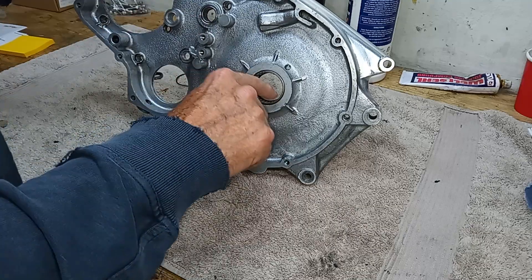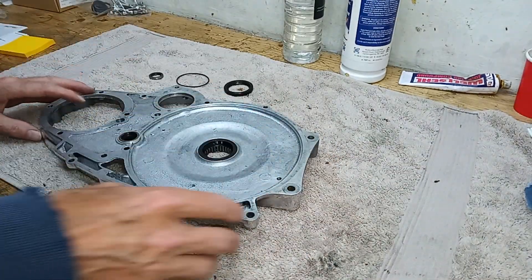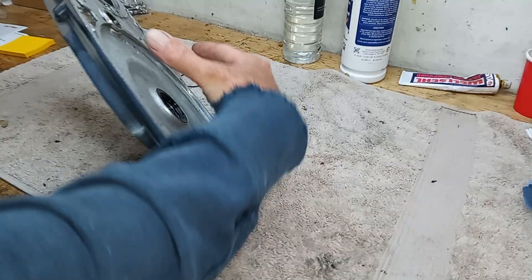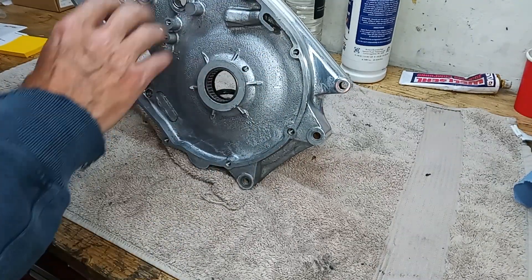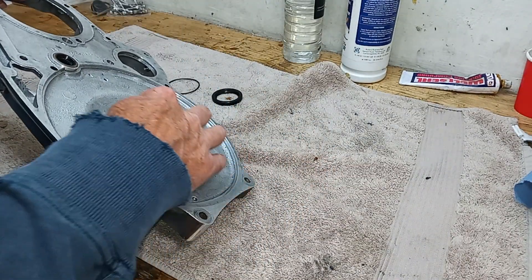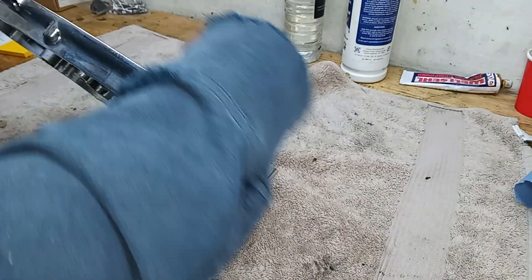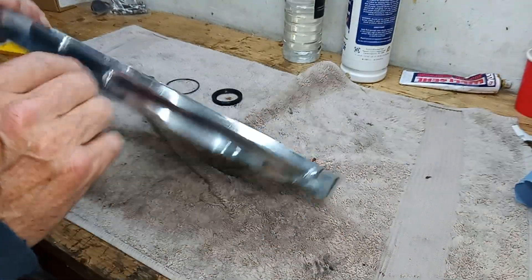We'll be lubricating the bearings. There are three oil seals in this casing. This goes on to the clutch - the clutch sits where my hand is and obviously the clutch is dry, but this is the primary chain case which is full of oil, so we want to stop the oil getting into the clutch. Here we have an oil seal on the back of this new roller bearing, and the open side faces this way because this is where the oil is and we want to stop it going through into the dry clutch behind.